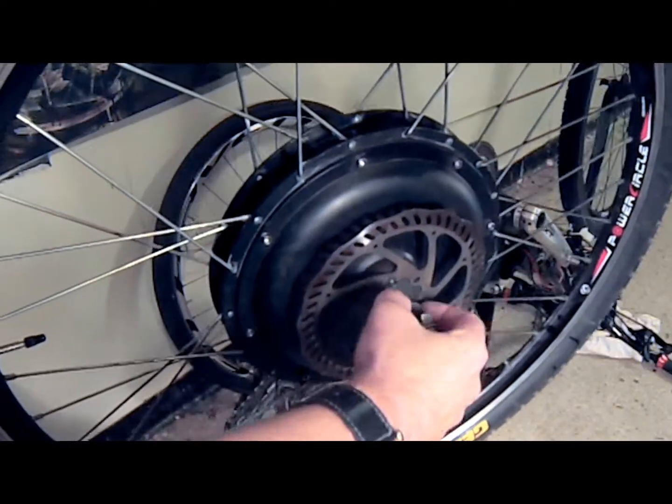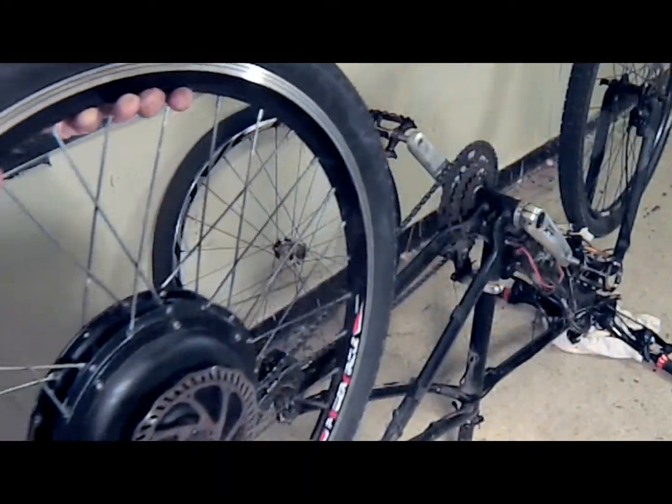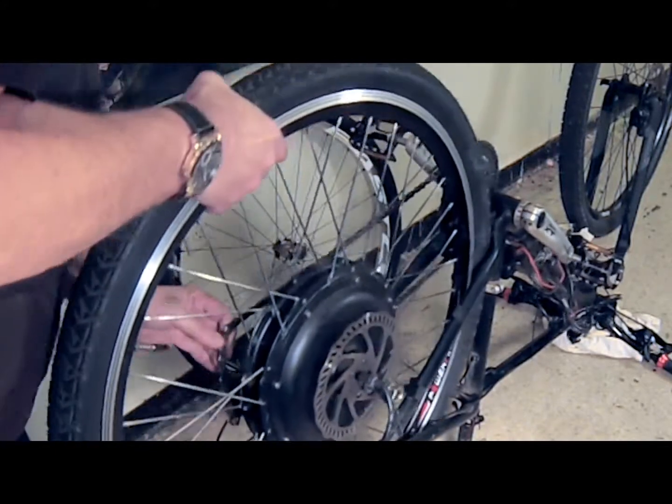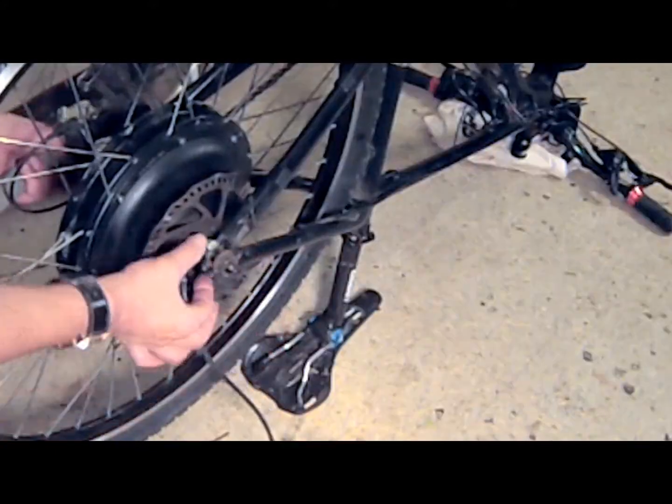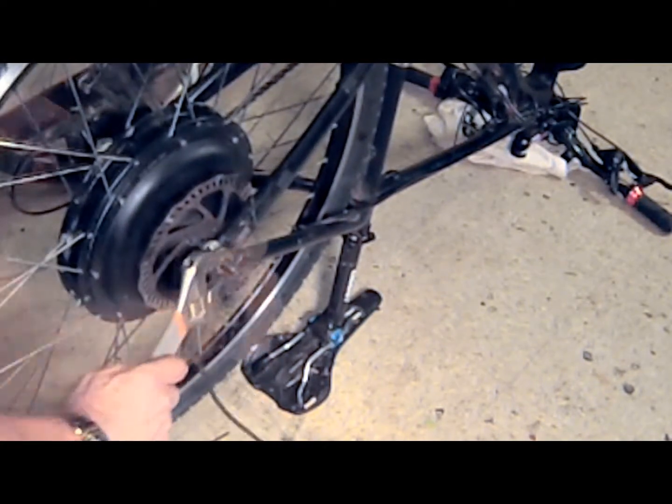I am now going to put the wheel back on the bike, making sure that the washers are in the correct position. The flat washers go on the inside of the frame — this is really important — and the lock washers secure the wheel from the outside of the frame. So really make sure you've got that correct.